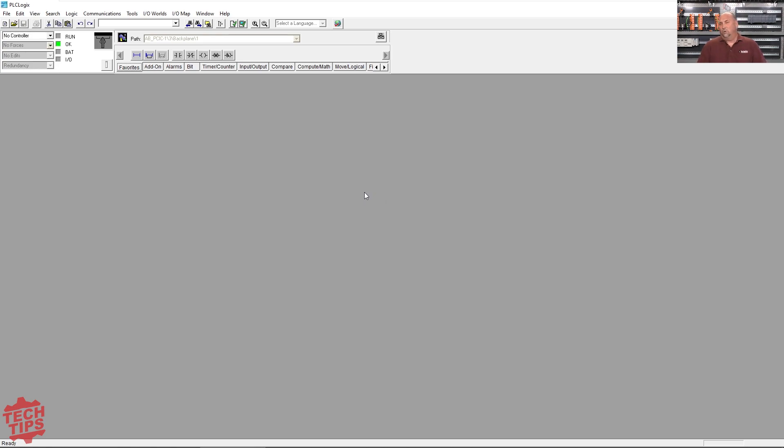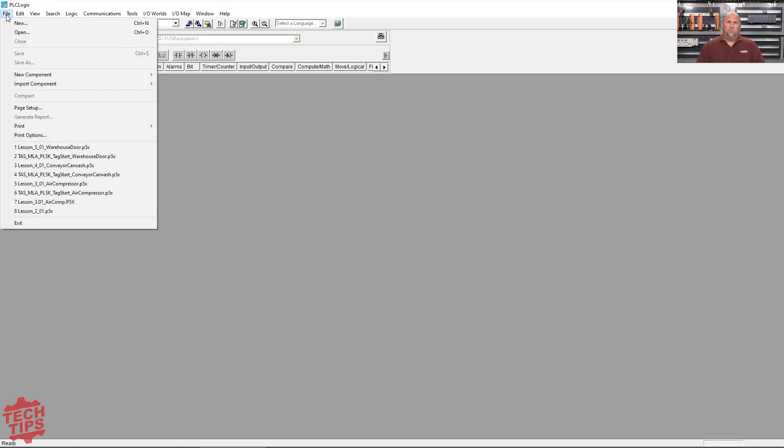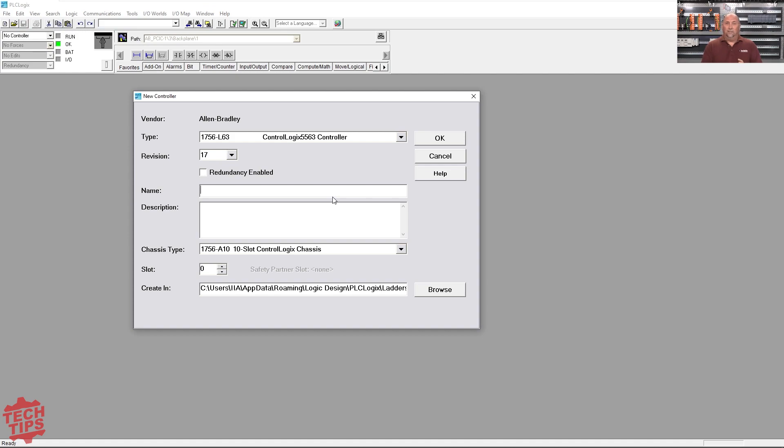Now, this is what the software looks like. I'm going to go ahead and just do File New so you can see what happens here. The chassis of hardware — it's all simulator; you don't need to buy a PLC. But because of that, it's kind of fixed. It's a fixed controller, it's fixed IO, so we can't really change anything in here.